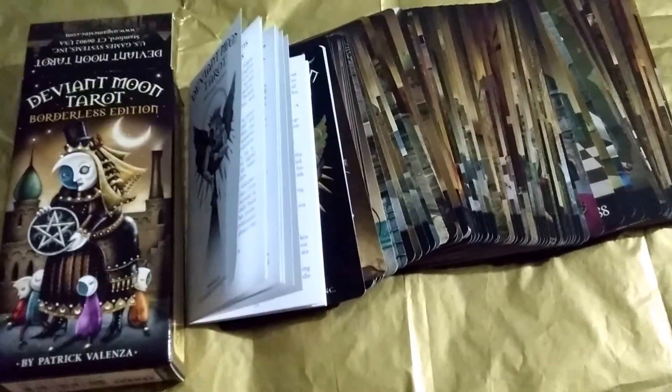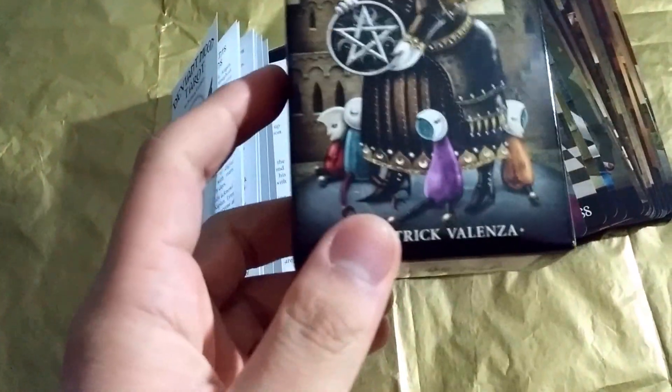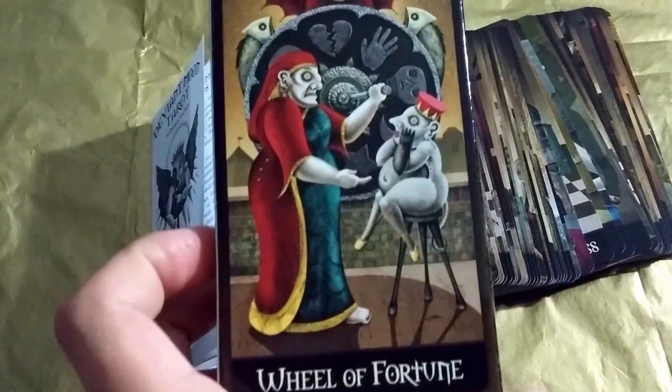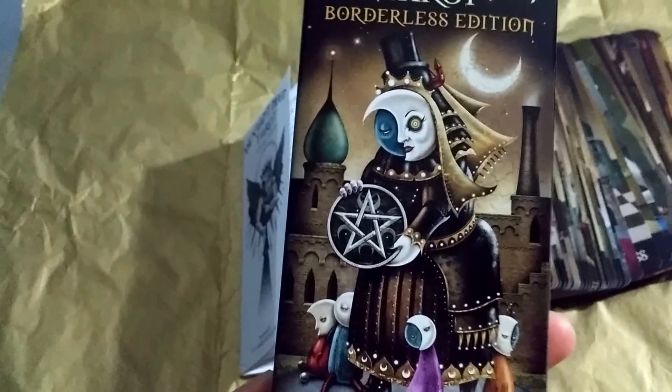Hi everyone, so today I have a deck review for the Deviant Moon Tarot, borderless edition by Patrick Balenza. Here's the back of that. It's a standard box.